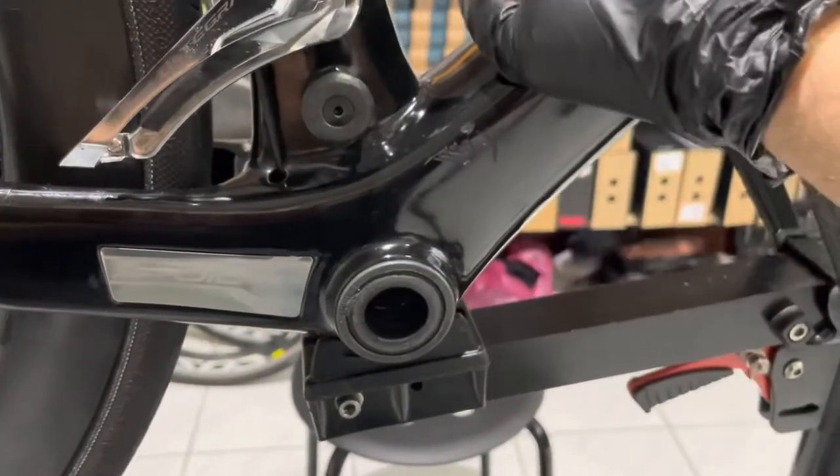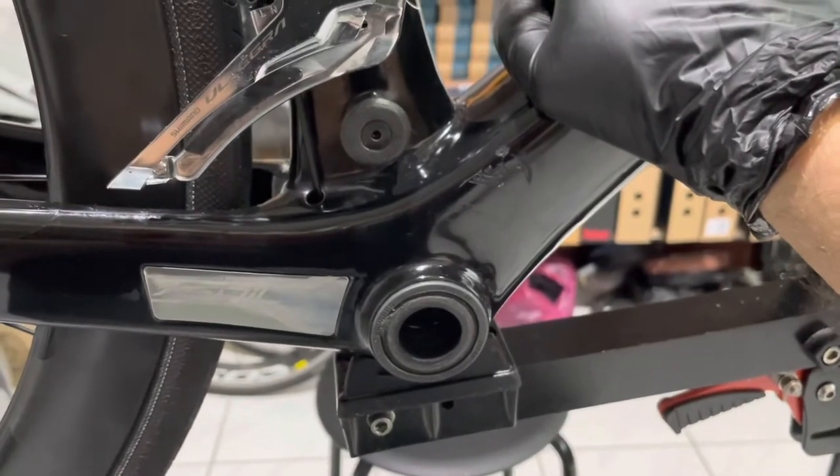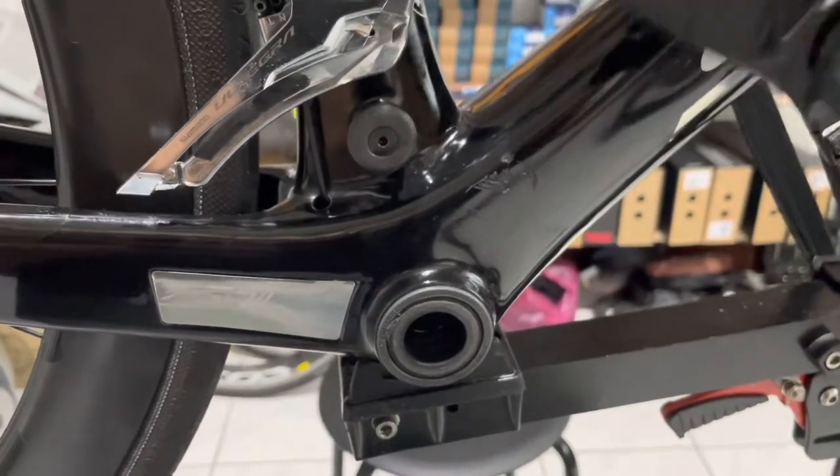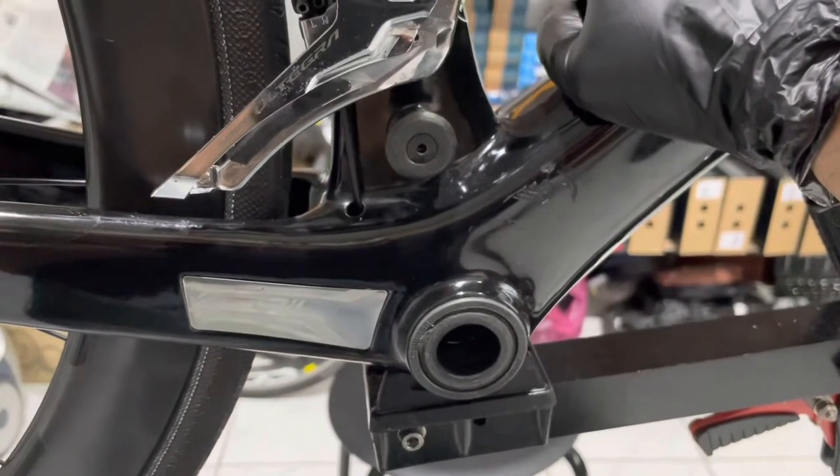There you go, just a little interesting insight. I'm servicing this bottom bracket today — we're going to find out whether this one is round or not. But that was my little video. Thank you for watching, as always stay safe, and hopefully I will see you in the next one.